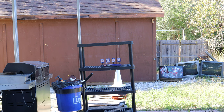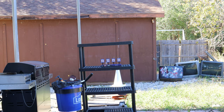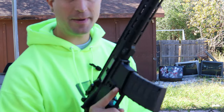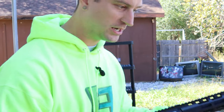We're going to start the accuracy test now. These are the new Orbeez — the Ultra Elites. We're going to turn this on automatic. This is the fully metal M4 and it has insane power.